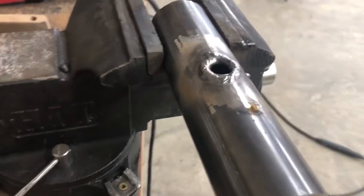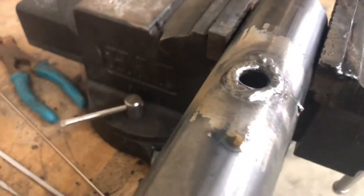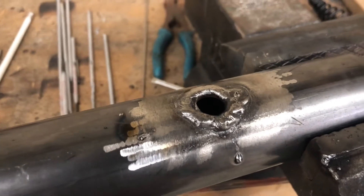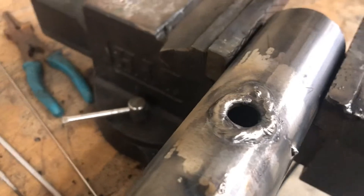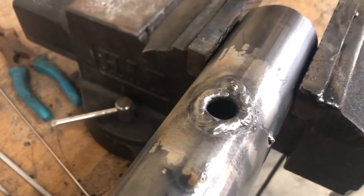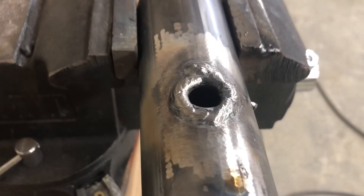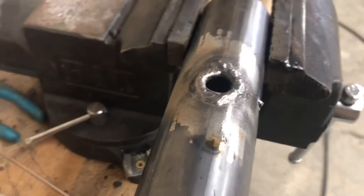Now I've got a bead all the way around it, thickened it up a little bit so it'll sort of withstand a little more heat without just running and falling inside there. Now I just repeat the process, right on the inside of that bead I just did, and add a little to it. You want to go kind of quickly because it's going to be getting hot and it can definitely still just fall in, and then you'll have an even bigger hole and make a mess.